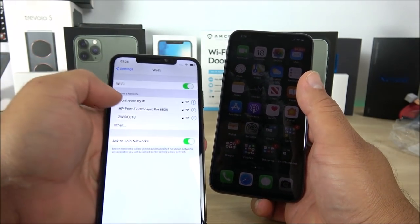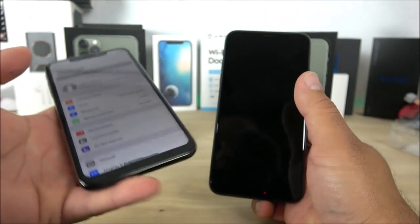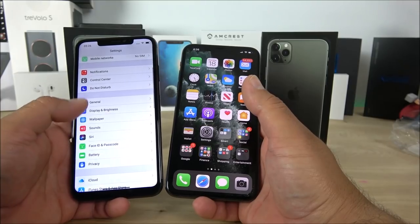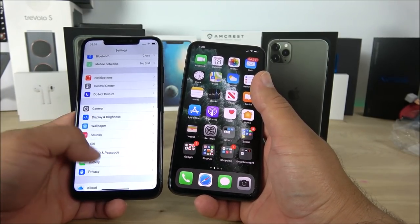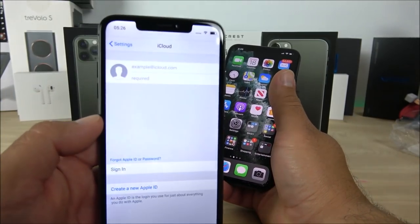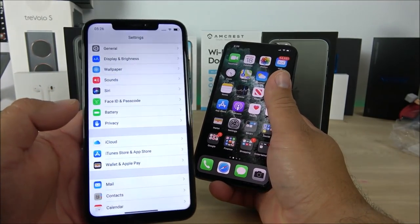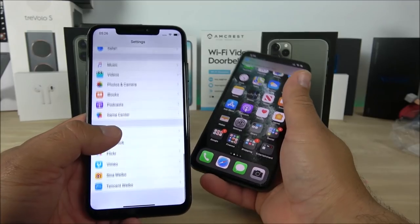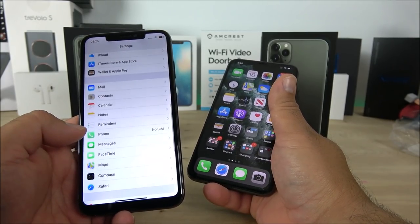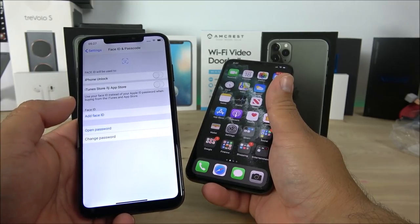Looking deeper into the software, FaceTime doesn't work, iMessage isn't available, and iCloud doesn't work either. It will pretend to offer a login option, but I wouldn't trust it at all — you don't know what servers it's connecting to and they might steal your identity. This is a cool replica, but after all it's still a Chinese phone with unknown software that could potentially have malware or steal your data.